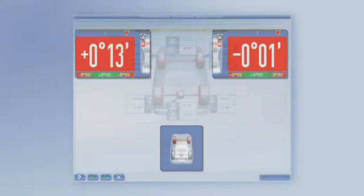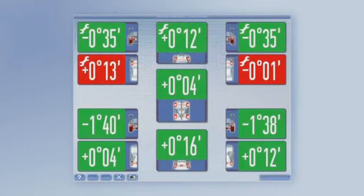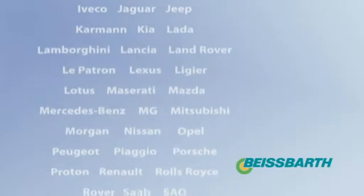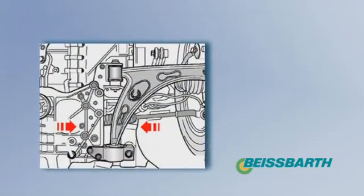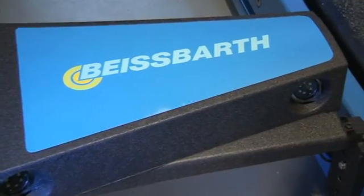The mechanic receives the data immediately after confirming symmetrical individual toe on the wheel aligner — instantaneously and reliably. Beispart provides the world's largest target data database for cars and trucks directly from original manufacturers, with online updates for vehicle data and comprehensive illustrated adjustment instructions.